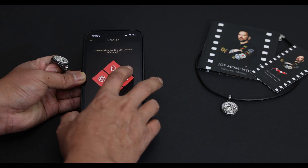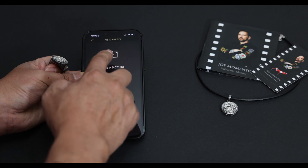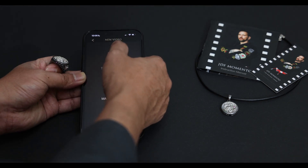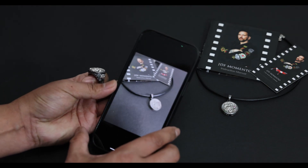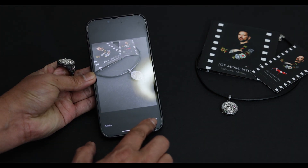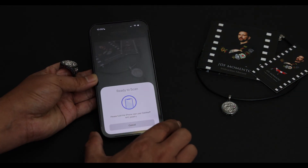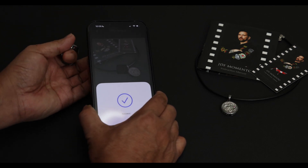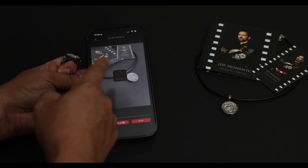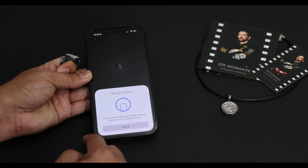Let's use the camera feature. You can select photos or videos from your gallery or take a new photo. Let's take a photo. If you like the photo, press Use Photo. Name the photo and click Save. Now it will ask you to scan and upload your photo. Tap on your jewelry and instantly it will say, 'Your precious moment has been saved.'